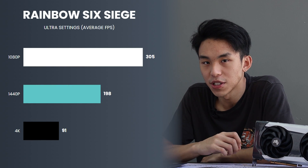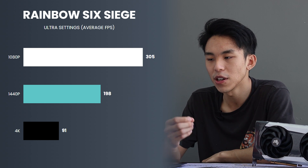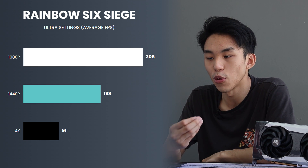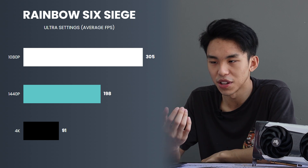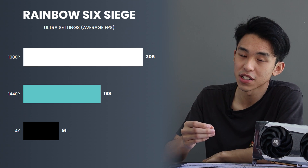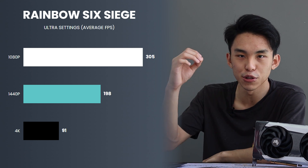One last game before Valorant would be Rainbow Six Siege. I play this game a lot — it still dominates the Steam charts years after its launch. By default, the game actually lowers the render scaling to increase frame rates, but I set it to 100% to benchmark native rendering performance on the graphics card. But even still, the frame rate did pretty well — we were sitting at 305fps on ultra settings for Rainbow Six Siege. So I can't complain. You wouldn't die. You should be a pro gamer.